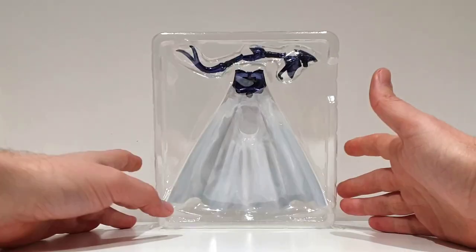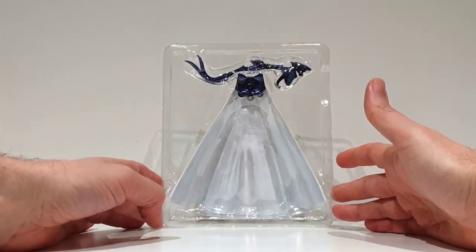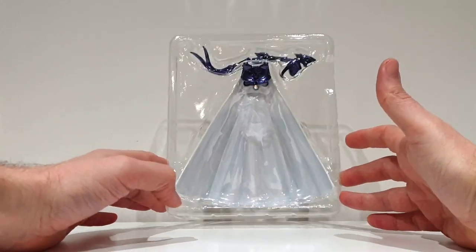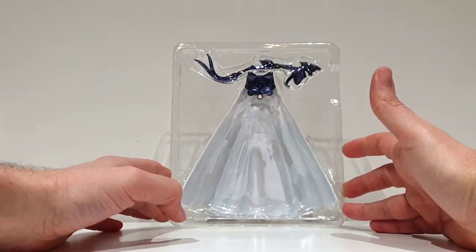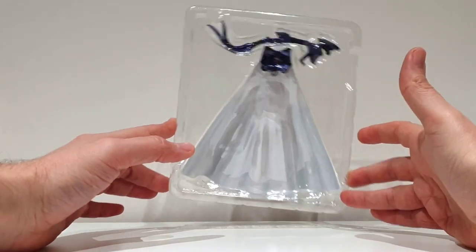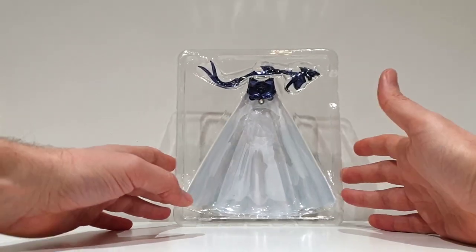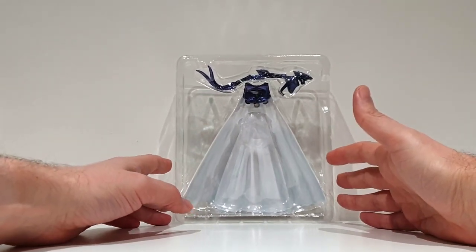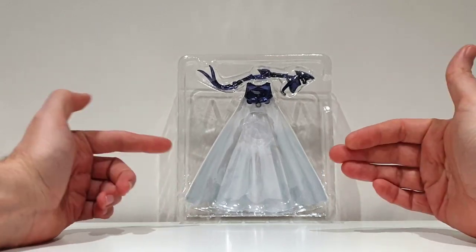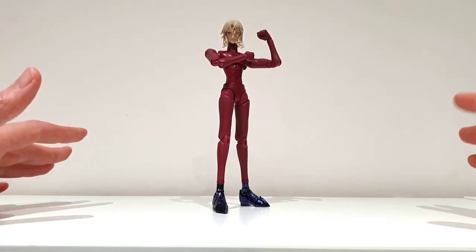Finally, the last blister contains the cape of this God Warrior. Not all God Warriors have a cape, but Siegfried has one, so it's present in the box — which is pretty good. Now I'm just going to unseal all the blisters and be back in a second.